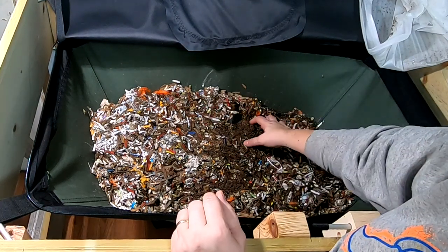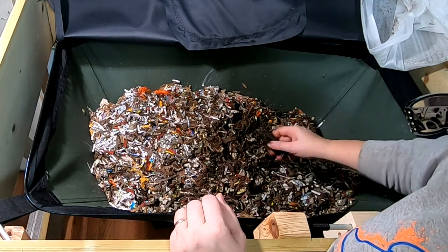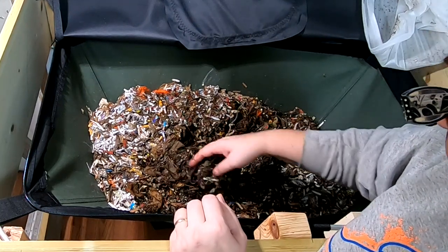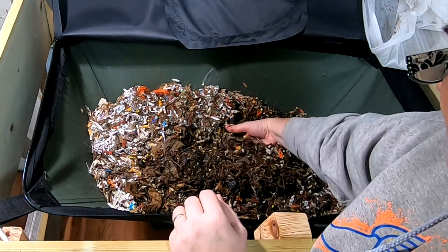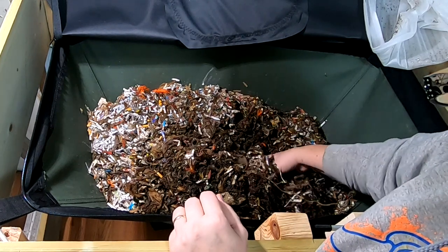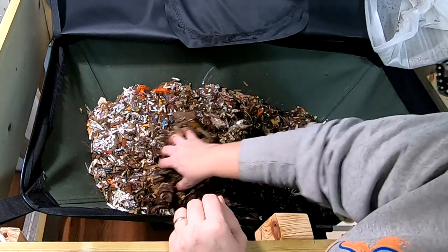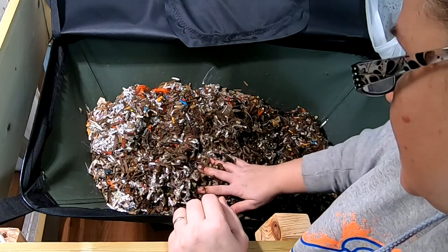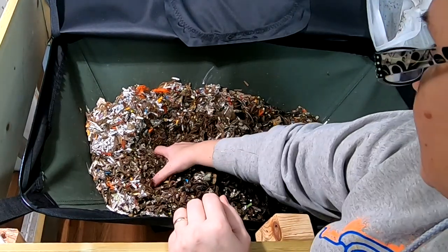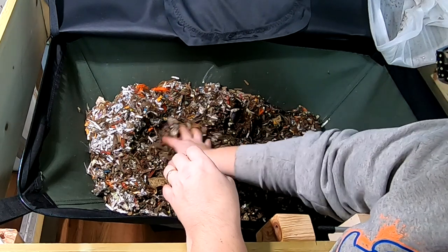Let's see what we can find here, see if we have a worm ball of any sort. It's a little spread out, but I do see quite a bit of worms here. African Nightcrawlers don't generally ball up the way that European Nightcrawlers, blue worms, and red worms do — they tend to stay kind of dispersed.